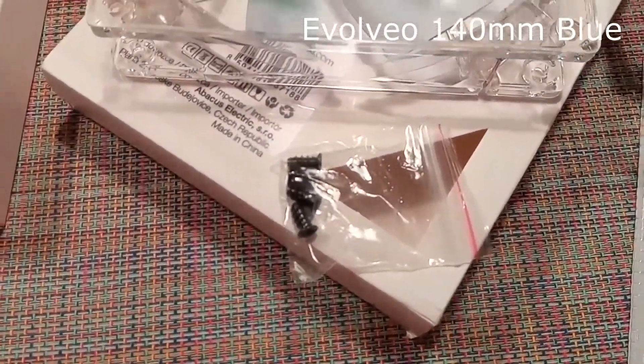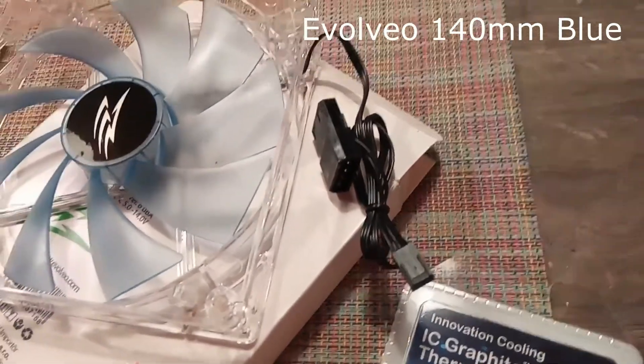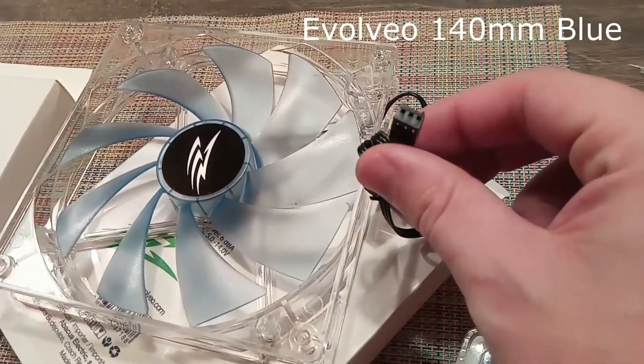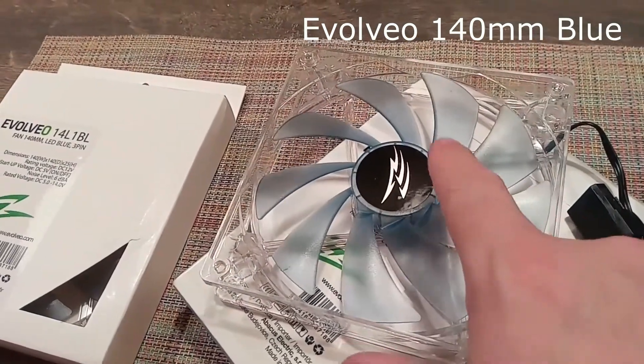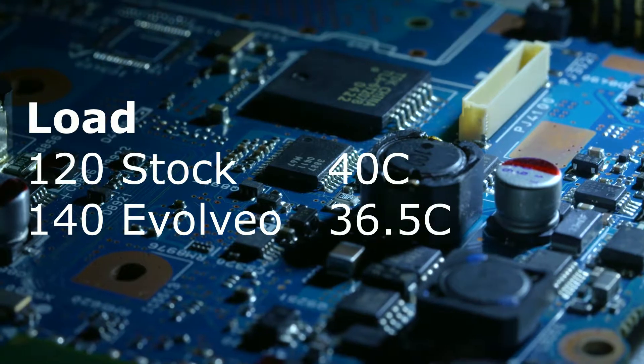So in this case, I decided to go with a couple of blue LED fans to match the rest of the color scheme on the front of the system, and those would be just simple, straightforward fans — no RGB. Again, sticking with the low budget here, but at the same time improving performance in both the cooling and the overall noise levels.